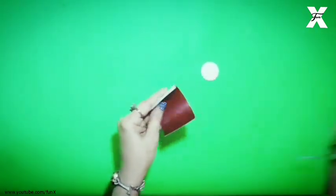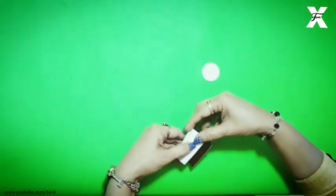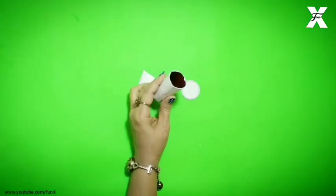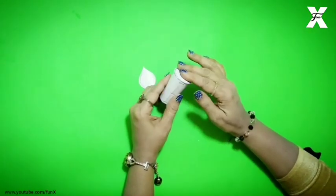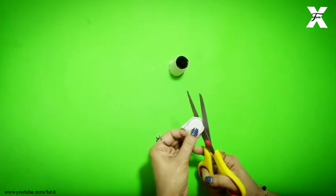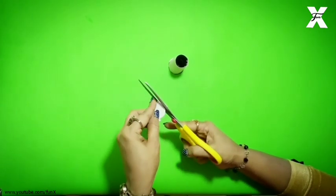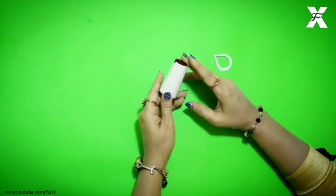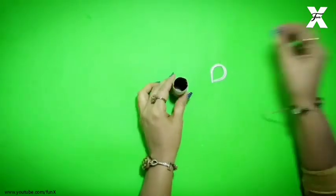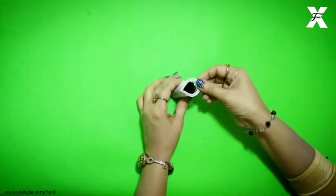I will fold this shape into a cylindrical shape and stick it. Out of thin cardboard I will cut it in a ring shape, cutting the middle part, and then on the top I will cut it out in a V shape and stick it.